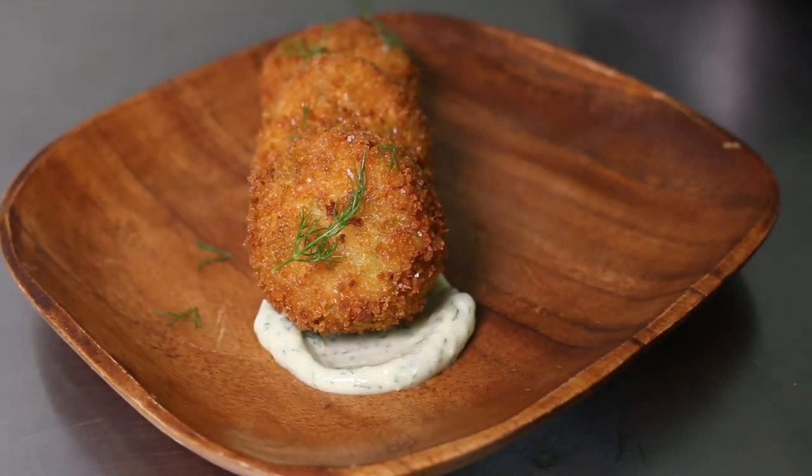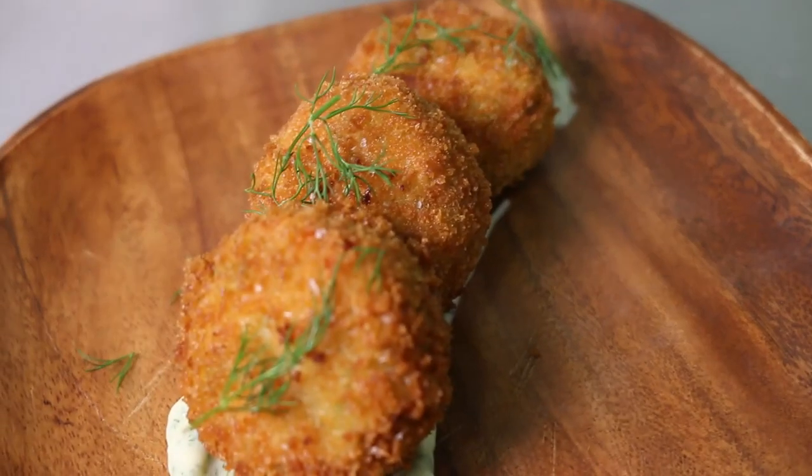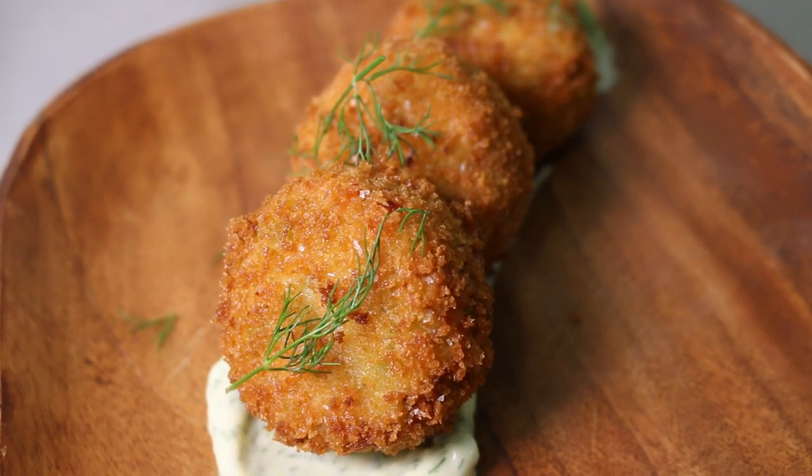I hope you have fun making your own fish croquettes at home and don't forget to like, subscribe and keep on cooking.